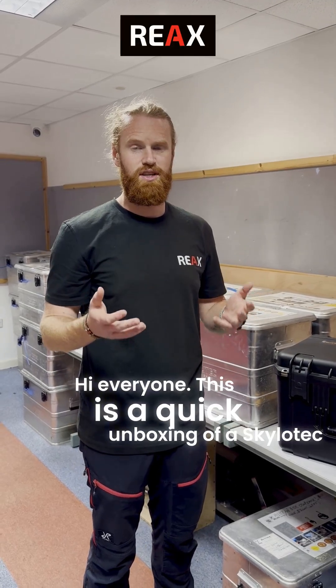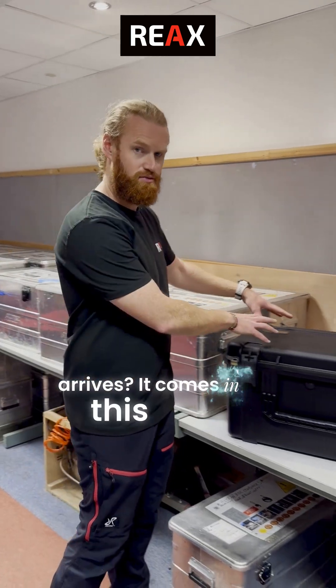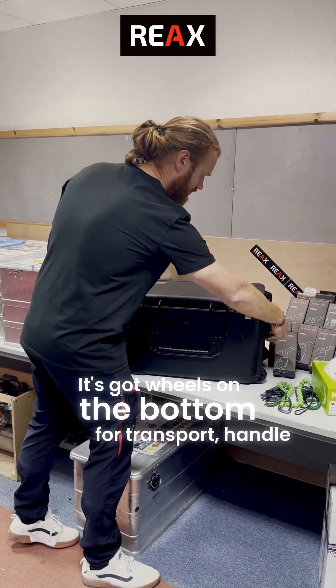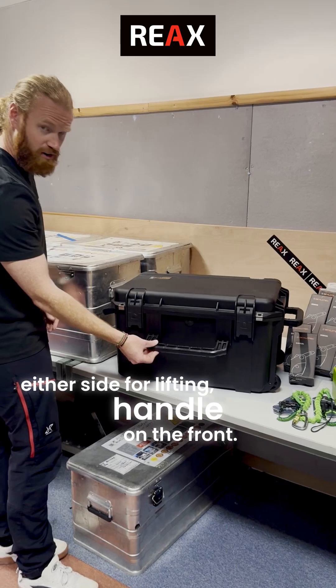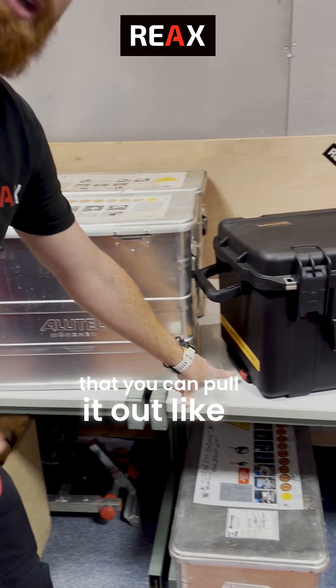Hi everyone, this is a quick unboxing of a Skylitec ACX Power Ascender. So what do you get when it arrives? It comes in this really nice peli case. It's got wheels on the bottom for transport, a handle either side for lifting, and a handle on the front. It's also got an extendable handle at the top so that you can pull it out like a piece of aeroplane luggage.